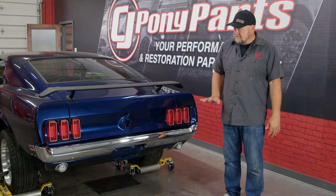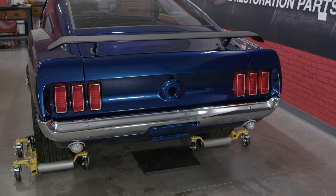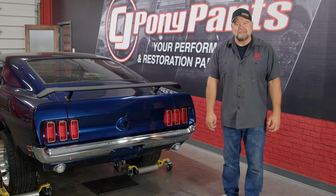So that's it for the marker lights, the backup lights, and the taillights. And it's kind of starting to look like a Mustang back here. Next time out, we're going to tackle the front end, which is a lot more difficult — that's going to be the grille and the front headlights.